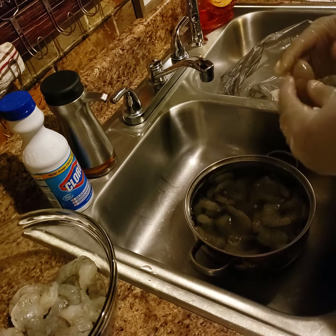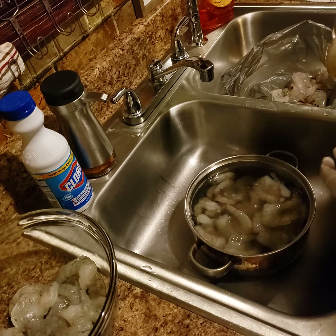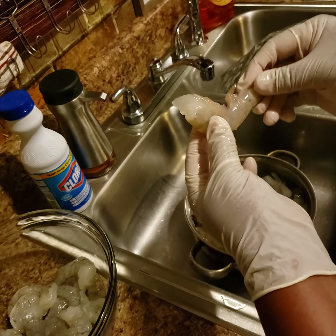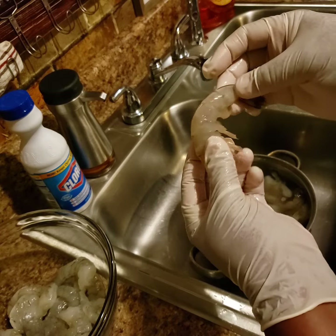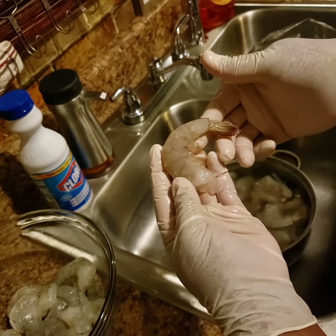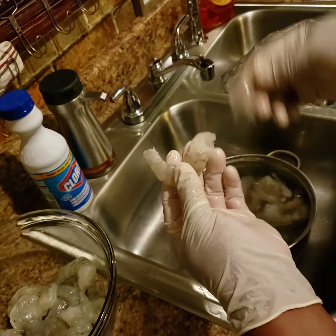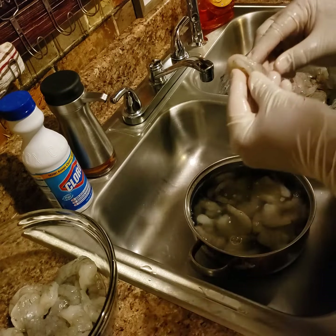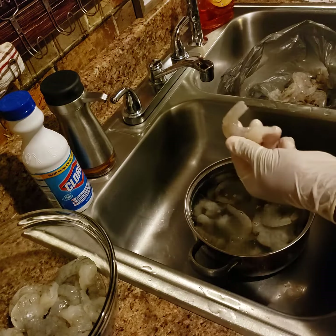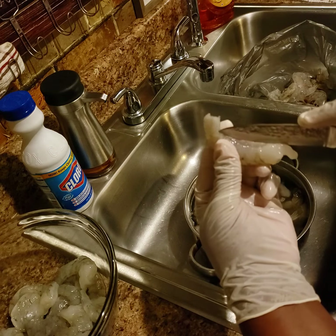You know, we all like to get the shrimp that's already deveined, but they're not deveined at the bottom, so you have to keep that in mind. These are just some jumbo size shrimp — pretty nice size for a gumbo. All you need to do is pinch the tail and it practically releases itself, so easy. As you can see, at the top it is deveined, but at the bottom the vein is still there.